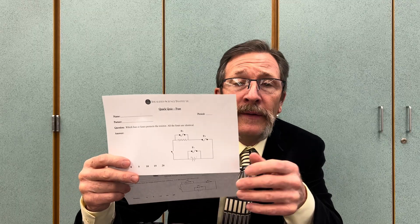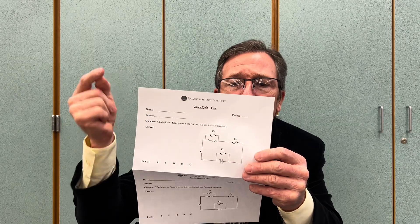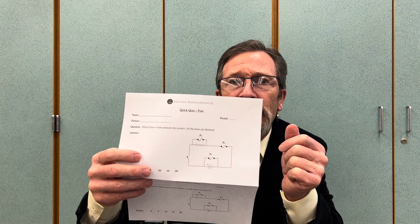We're going to plug this in now. I would expect F1 to blow immediately, and then to protect the rest of the circuit I would expect F3 to also blow. Let's try this out.